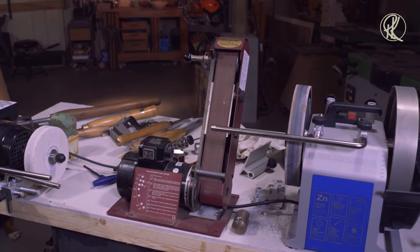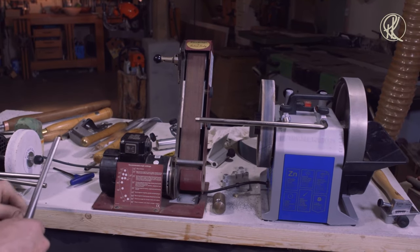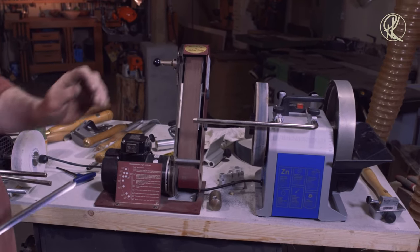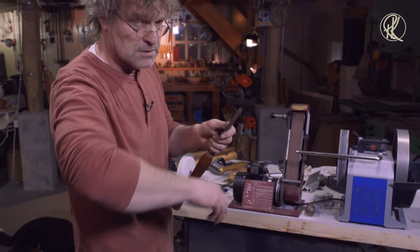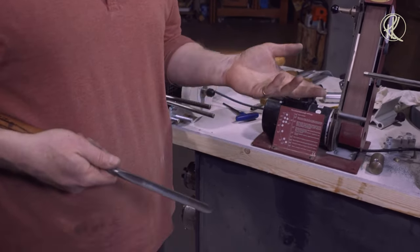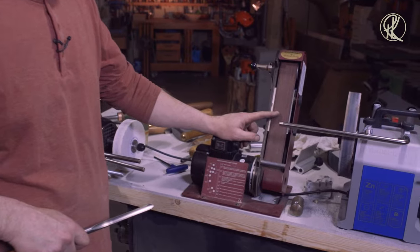The next one is the Pro Edge from Robert Sorby. The big difference with this grinding machine — or I should say linisher, because it has a sanding belt — is that it gives you a flat bevel, whereas all the other machines give you a slightly concave bevel. Is that an advantage or a disadvantage? I would say it is a disadvantage, but that is because I am used to working with a concave bevel. If you're not used to one or the other, it doesn't make a difference.